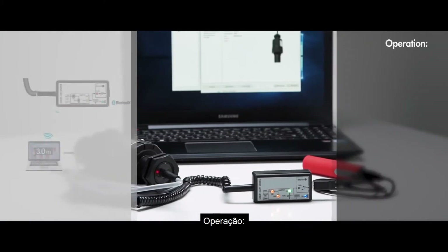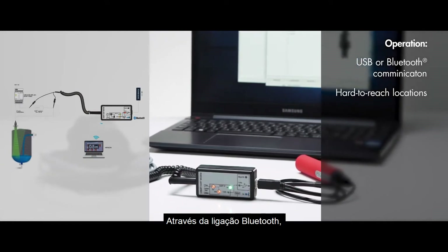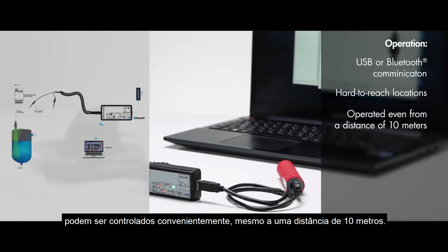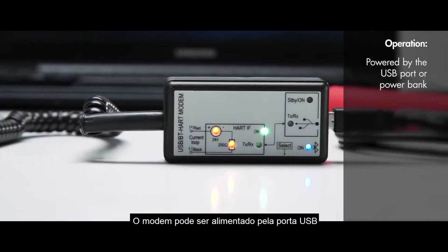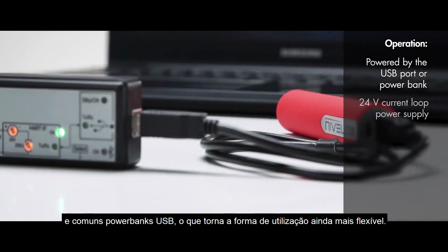Operation. SAT-504 can either communicate via USB port or via Bluetooth. Thanks to the Bluetooth connection, transmitters installed in hard-to-reach locations can also be conveniently operated even from a distance of 10 meters. The modem can be powered by the USB port, or when using Bluetooth, by today's popular and widespread USB power banks, which makes the way of using even more flexible.